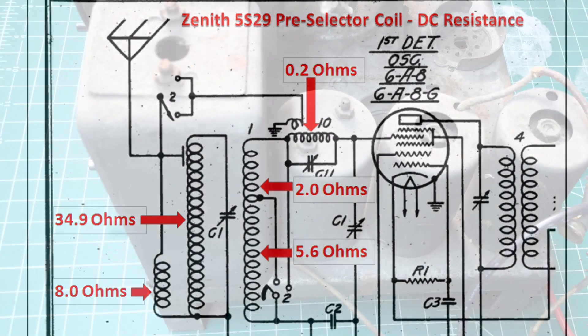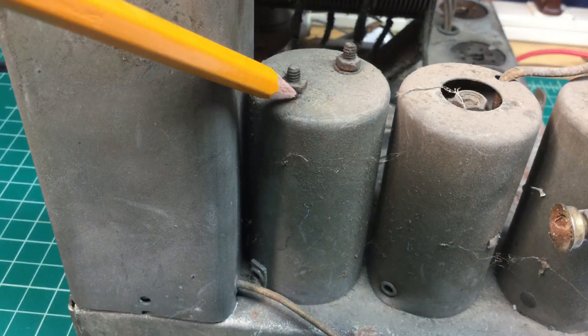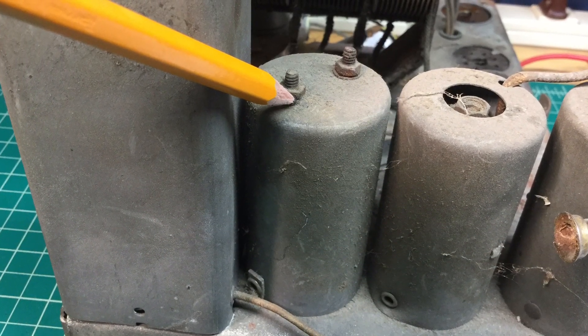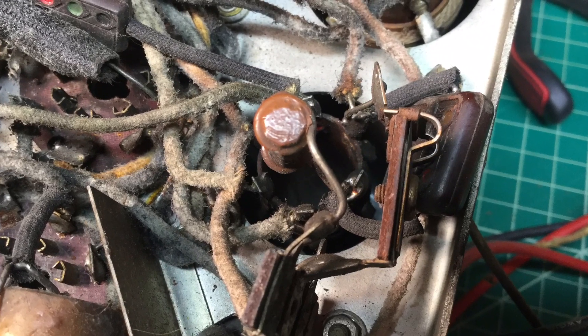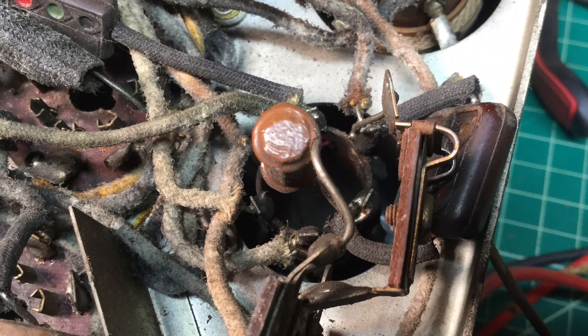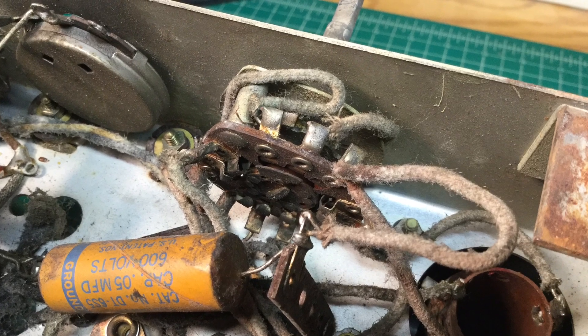In addition, here's the oscillator coil right beside the pre-selector. I have it pointed out here with the pencil, and you'll notice underneath the chassis it is quite cluttered up, so it can be intimidating — but again, a little time, divide and conquer, one wire at a time. You can see many connection points go back to the band switch.